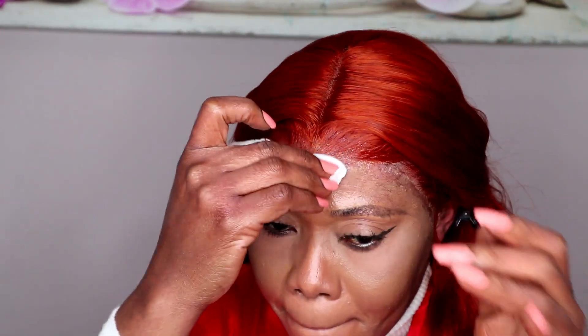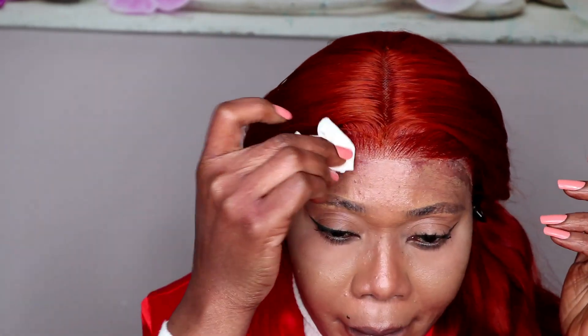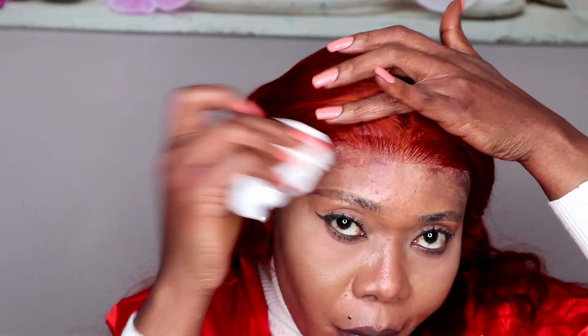I'm really sorry about this color — I don't know why the camera is showing red. It's so, so frustrating. I'm really, really sorry, guys. It's ginger-orange color, not red.